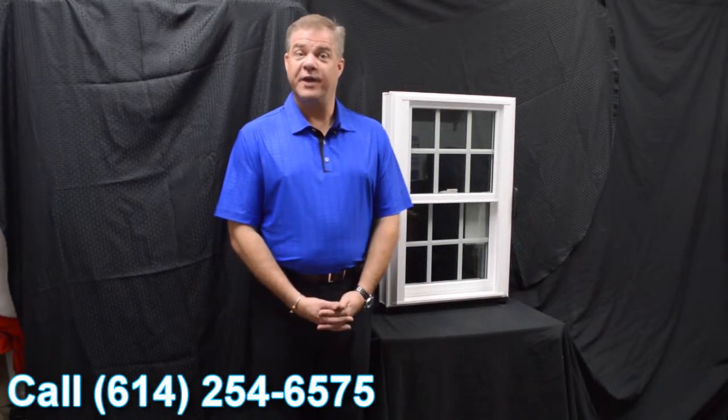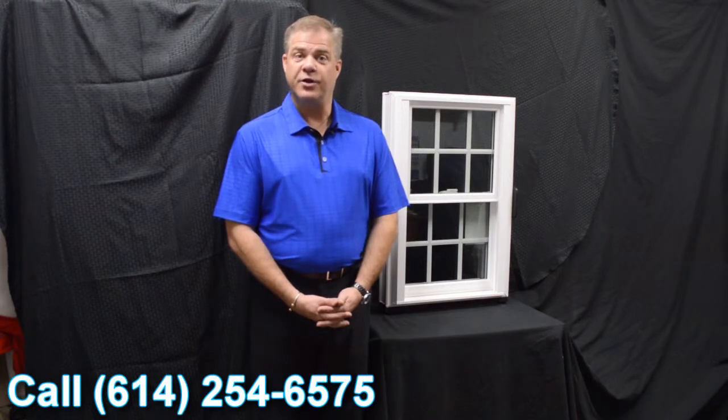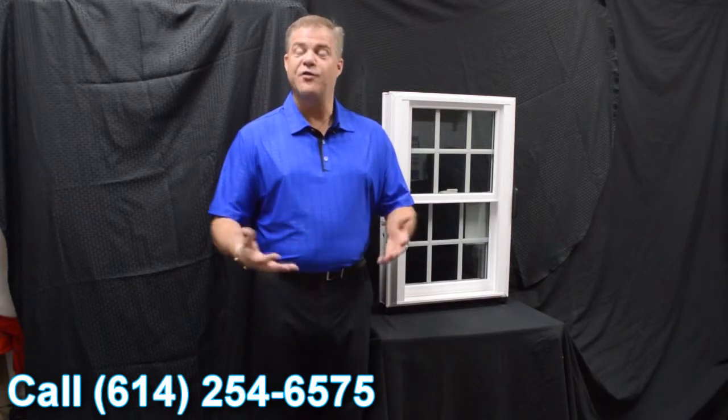Hi, I'm Tyson Schwartz, Vice President of Sales and Marketing for Softlight Windows. Today I wanted to talk about Zen Windows and the Nirvana window.